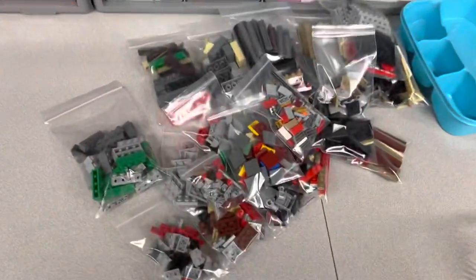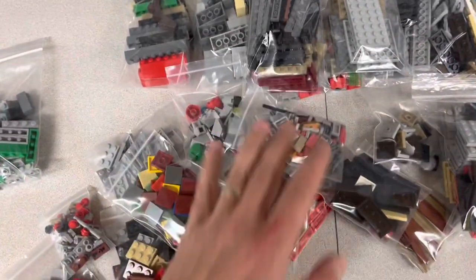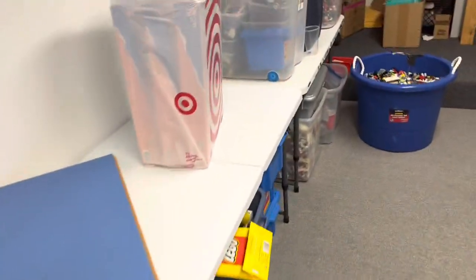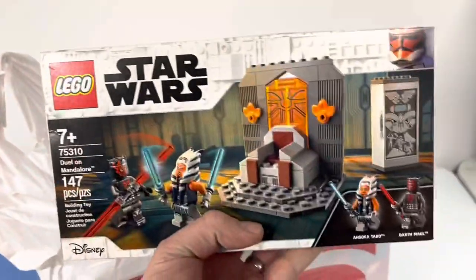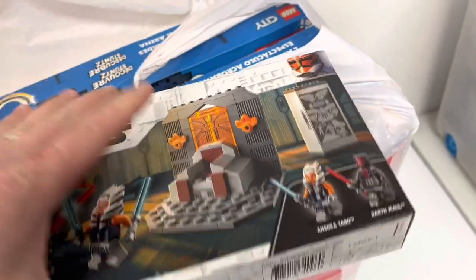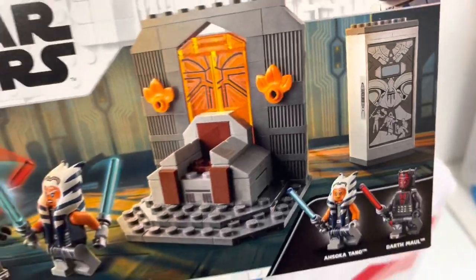I just got back from eating dinner and I've got one of my largest orders so far this year. I picked this before I left and this is everything except for two pieces. While my wife was out earlier, she went to Target and found some sets that were on sale. I asked her to pick up a copy of this set because I'm missing those two inverted slopes from my store. I've been meaning to pick up this set anyway for myself because I want that Maul figure, and I figured I'd part everything else out and get those two pieces while I'm at it.